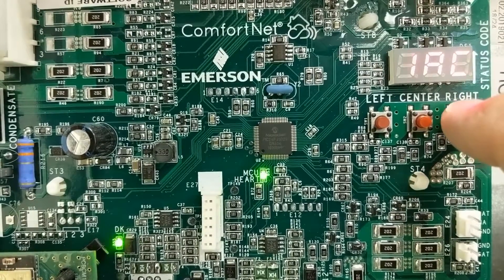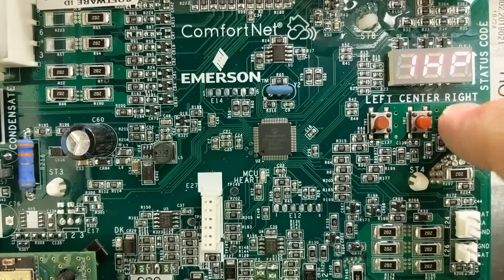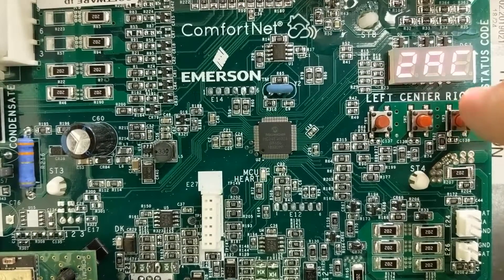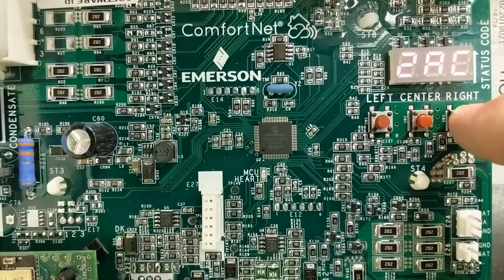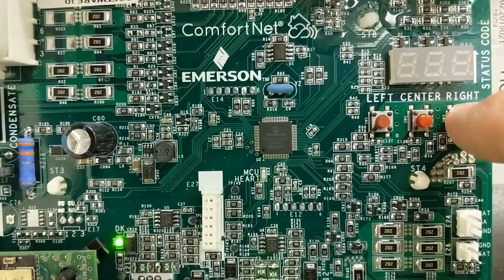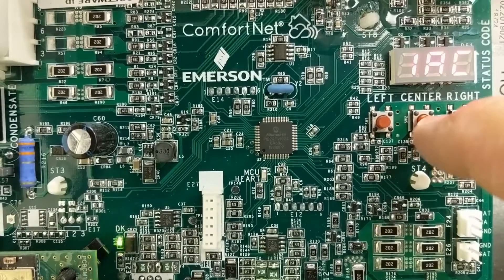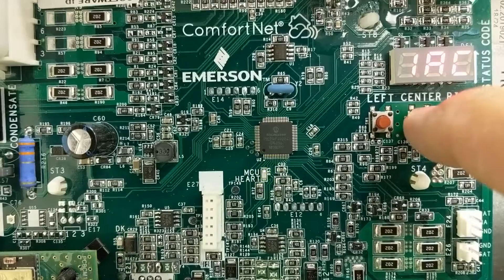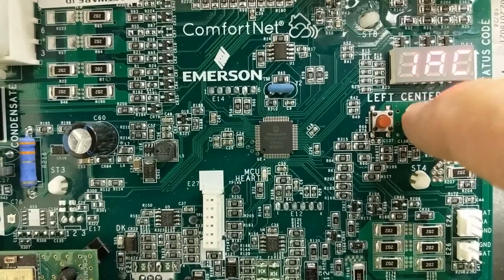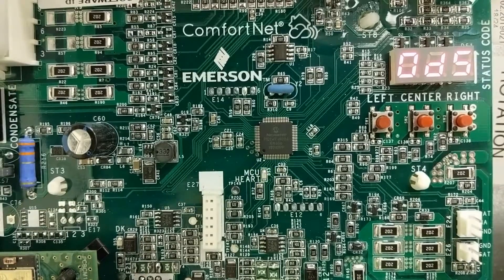We select ODS and notice that the default is off. Scrolling right, you have choices of: a single-stage non-communicating outdoor unit, a single-stage heat pump non-communicating outdoor, a two-stage non-communicating outdoor AC, and a two-stage heat pump non-communicating outdoor. For today we're going to select single-stage non-communicating outdoor unit and press the center button twice to confirm, returning to ODS.